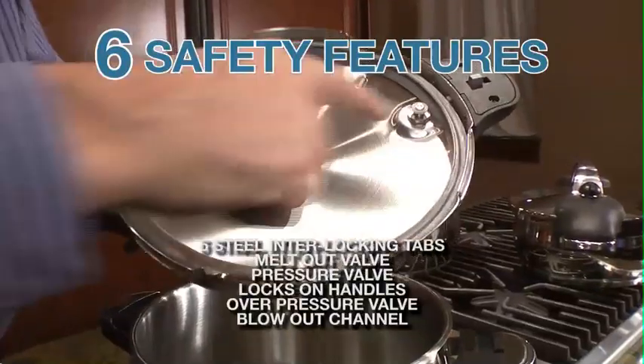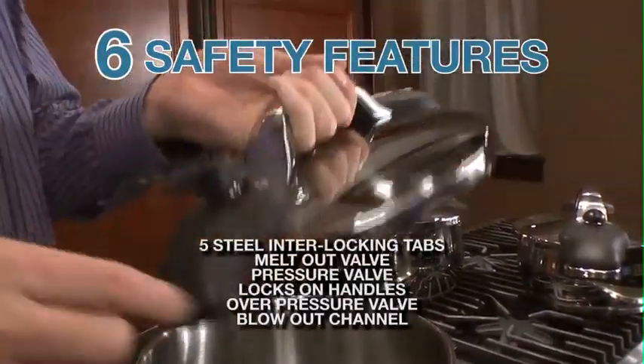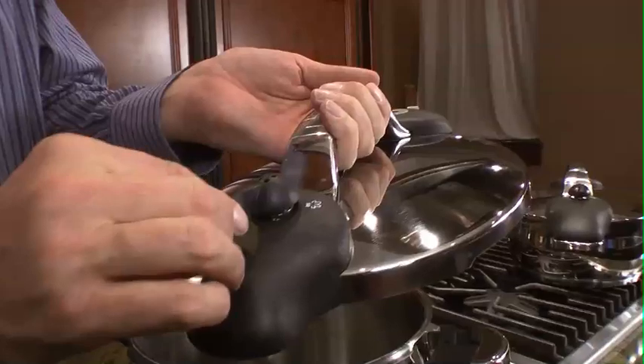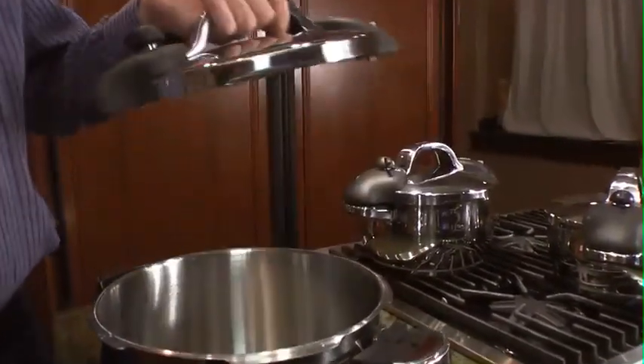On top of that there is a pressure release safety valve, a melt out safety valve, and a pressure safety valve that releases here. There is also a lock that has to be perfectly closed or it will not operate, and you can correct the pressure and release the steam in case you feel that you need to do that.